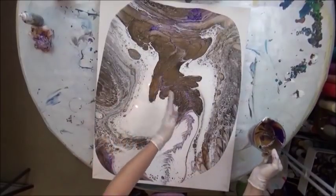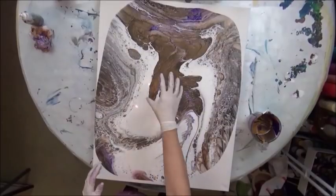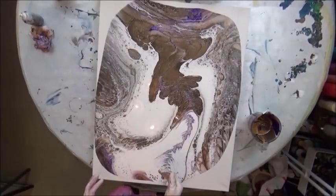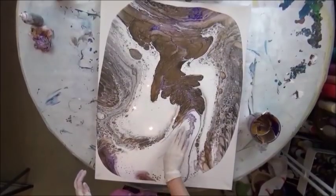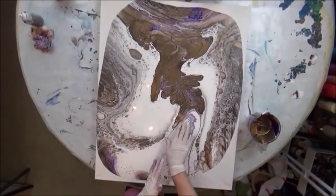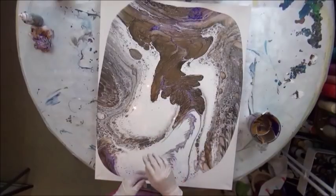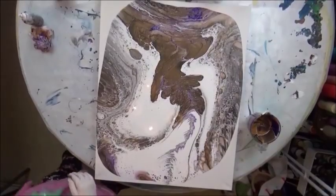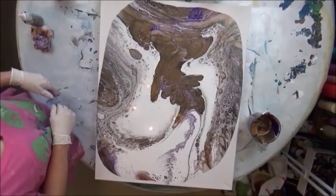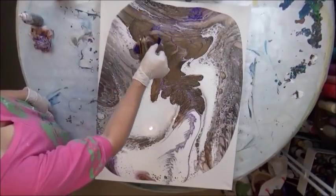I want to get rid of this section here somehow because I don't like the shapes that are coming up. This is where I added the white, so there's a lot of white there. I want to come up through here — but by the time I pour something on this it's going to totally change the look of it, so I'm just going to go ahead and pour.